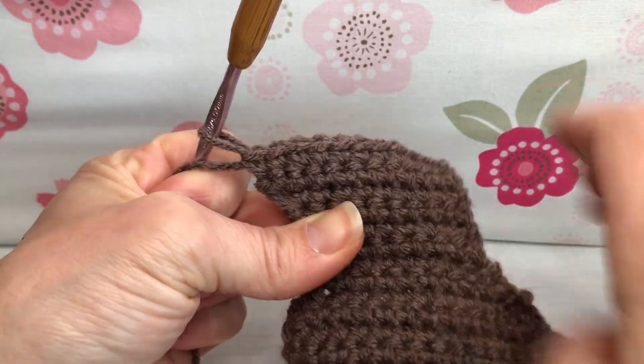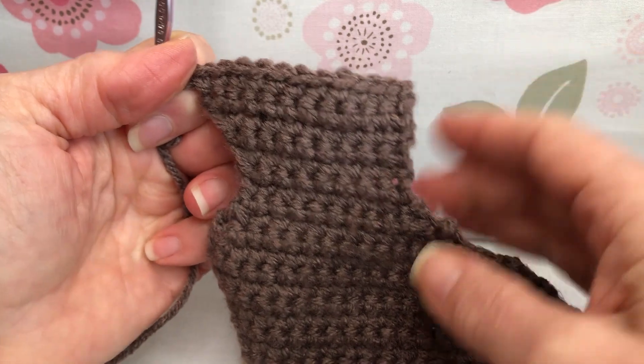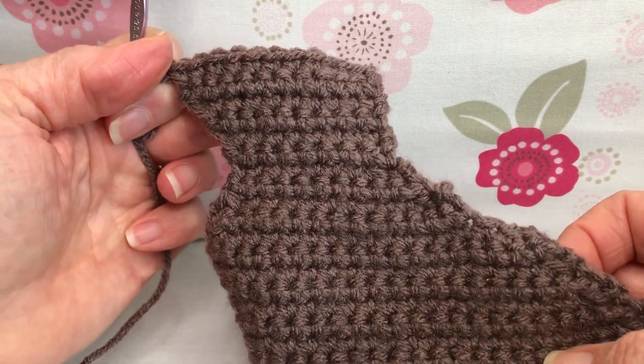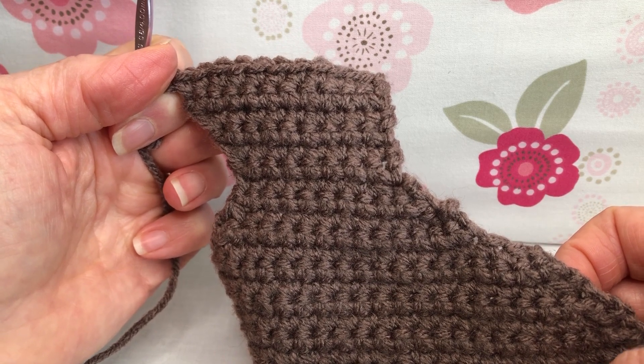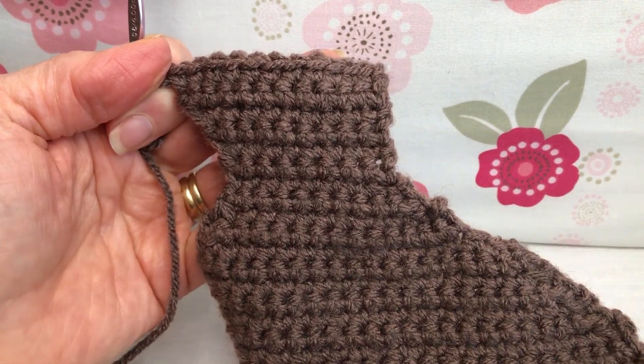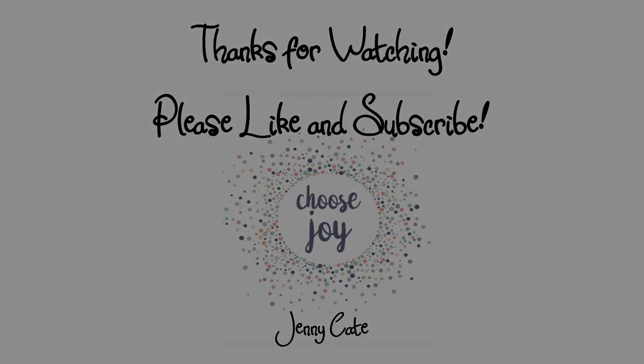Give yourself a count, just double check. You can see we're kind of working our way up to the head — it looks pretty, I like it. All right, I'll see you next time. We'll start with row 30. Thank you and have a joyful day.